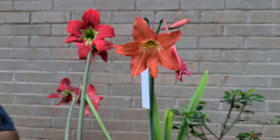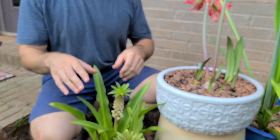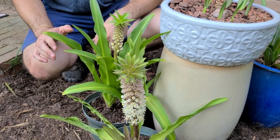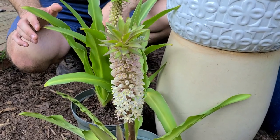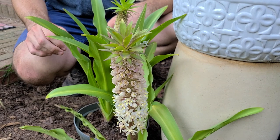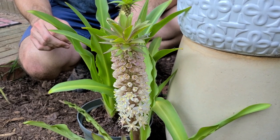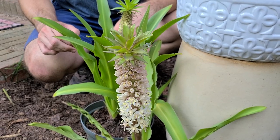Let's take a look down here on the ground. These are pineapple lilies. Scientific name, Eucomus camosa. They're a member of the Asparagaceae family — that's the asparagus family. You might not look at these and say that looks like an asparagus, but this is indeed an asparagus cousin.